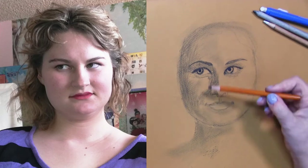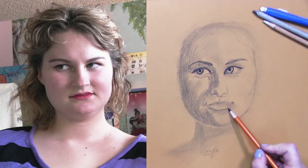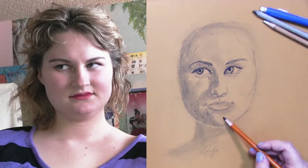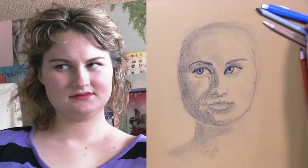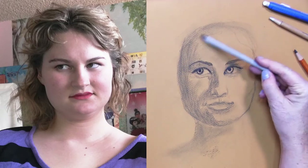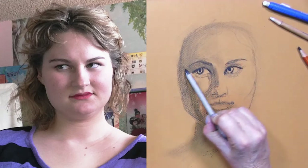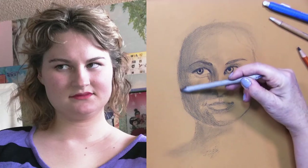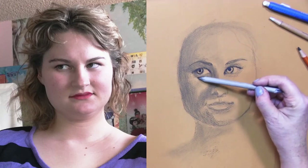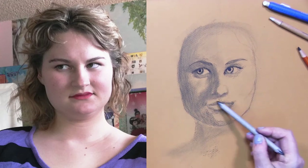Notice that I'm going over the charcoal vine work with the charcoal pencil. Remember, charcoal pencil is always going to be a lot darker than the vine, so you'll have two different things to work with. I actually do like putting the vine down first, then erasing some of it and blending some of it, and then attacking it with the charcoal pencil. As you can see, I'm working on all the shadowed areas, the darker lines and darker areas.